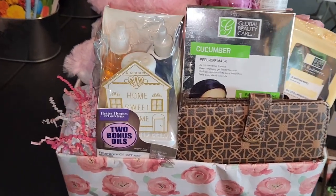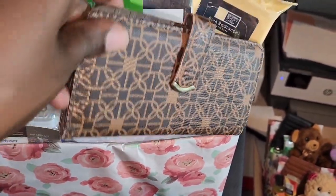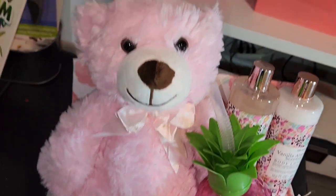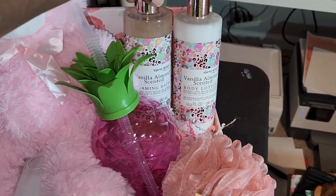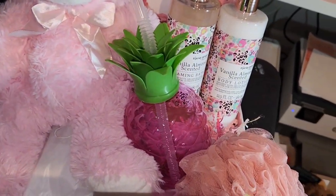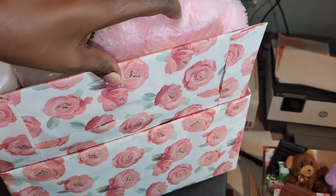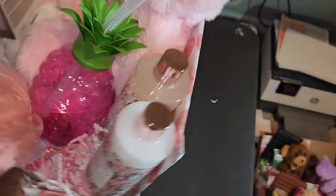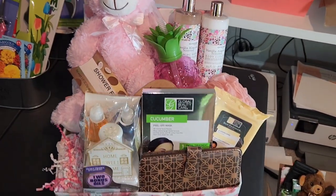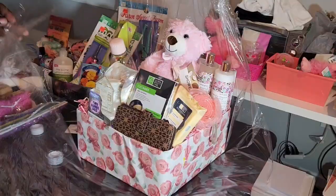Hey guys, today I am making a Mother's Day basket. I've made about 30 so far. Everything in this basket I purchased on clearance — I did not pay full price for anything except the loofah and the water bottle. I did switch out the water bottle for a different one because the pineapple one didn't go with the theme. This is just a box wrapped with wrapping paper — I cut off the top flaps and used one of the flaps as a backing. So if you have an old box, just wrap it with wrapping paper and use one of the flaps as a backing.